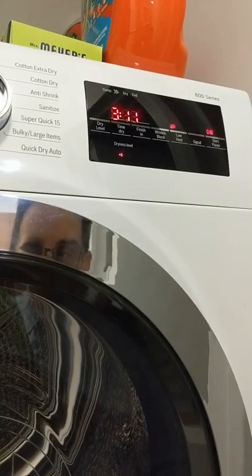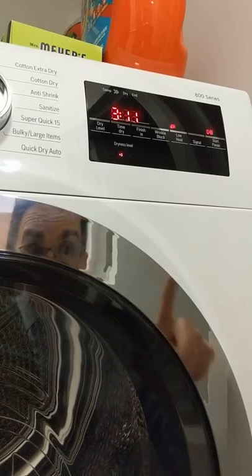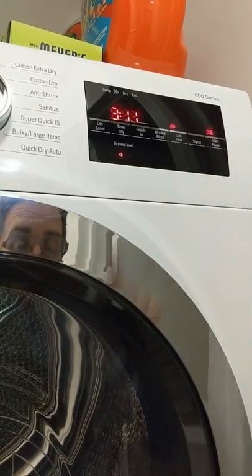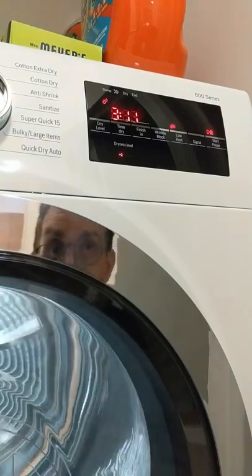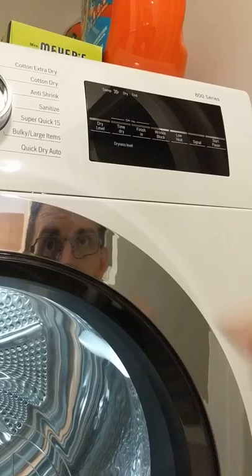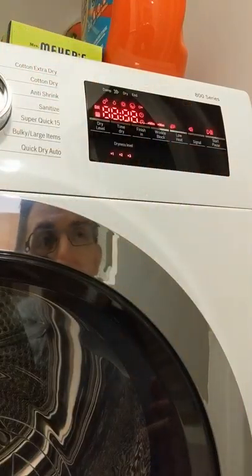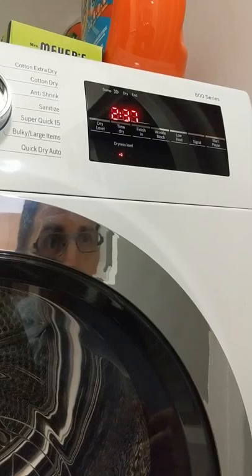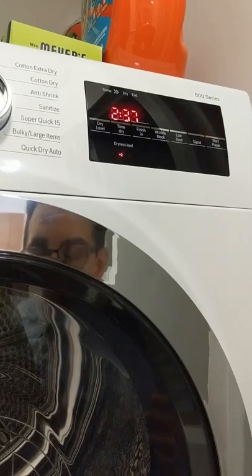The maintenance guy that came out the first time said if you press it just right, cover the whole thing with your finger, it'll start. And that did work — you can see it started. But that works for me. For my wife, she still tries it that way and it works maybe once every five times. Clearly there's something wrong.